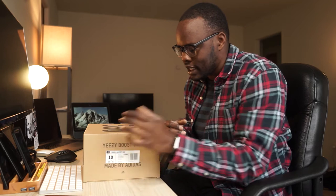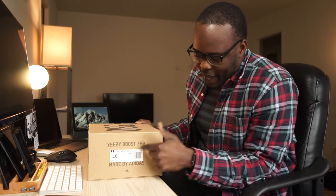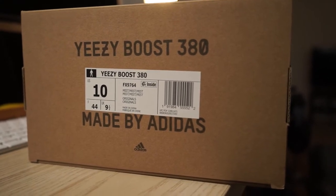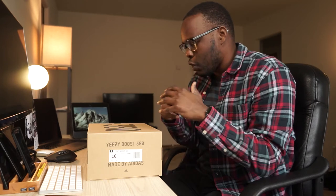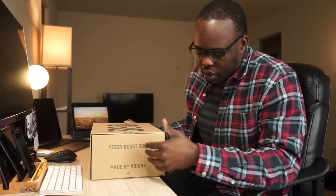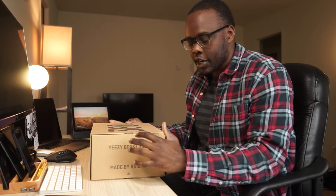Today we're just going to be doing a quick unboxing, giving you guys a first look. Right off the bat, on the front of the box you've got 'Yeezy Boost 380.' On the back you've got the style code and the colorway — it's the Mist — and it's a size 10. Then you've got 'Made by Adidas,' because as we all know, Kanye — Ye — works with Adidas on the Yeezy line. On the top of the box you've got the 380 number, and on the back of the box it also says 'Yeezy Boost 380' and 'Made by Adidas.'